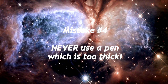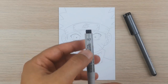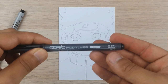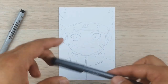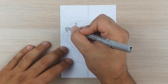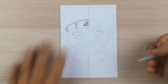Mistake number four: never use a pen which is too thick. I will show you how to use the wrong pen. We will ink Naruto — on the left side we will use a 0.5 millimeter pen which is very thick, and on the right side the 0.05 millimeter pen which is very thin. The reason you shouldn't use a pen that's too thick is that it's too thick to produce accurate and clean lines.